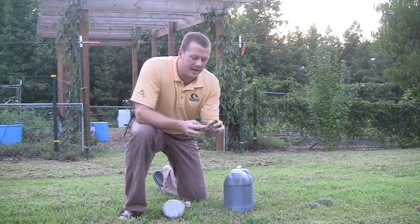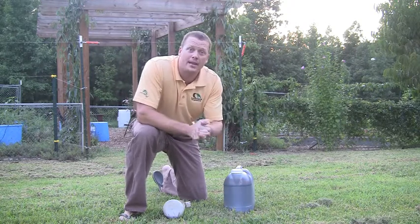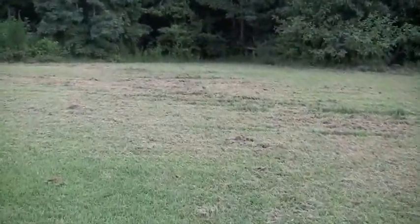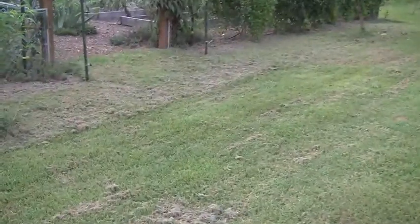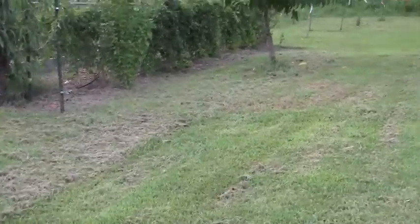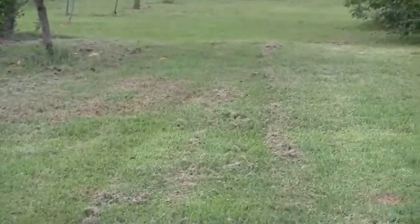These grass clippings are way more than normal and present a very problematic issue, which is excessive thatch. Thatch is the layer of living and dead organic matter that occurs between the green parts of the lawn and the soil surface.